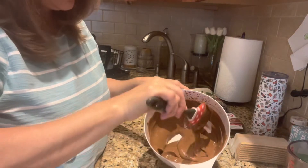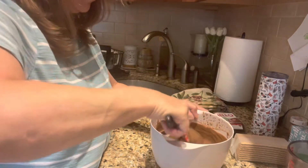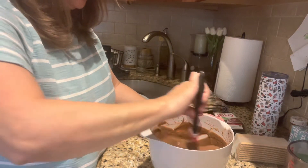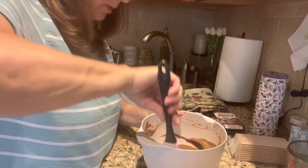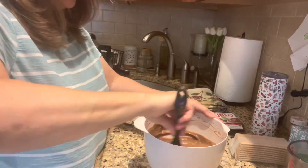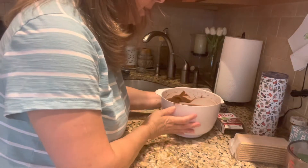As you can see, it's starting to get thick and that's exactly how we want it. I'm just going to mix it a little bit more to make sure all of it is mixed very well. Okay, I'm going to put this aside.